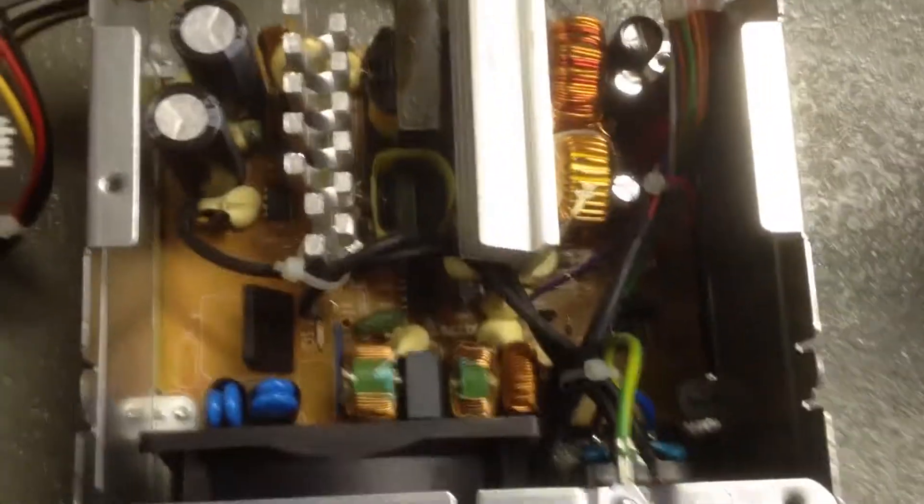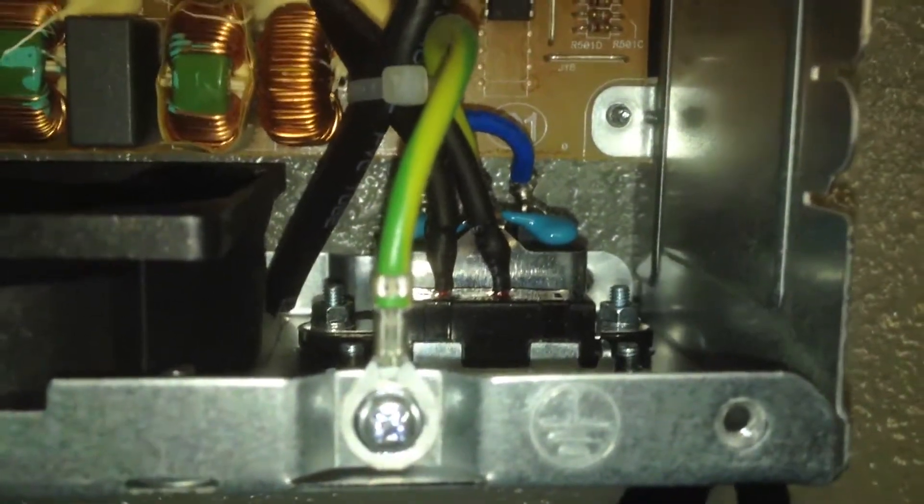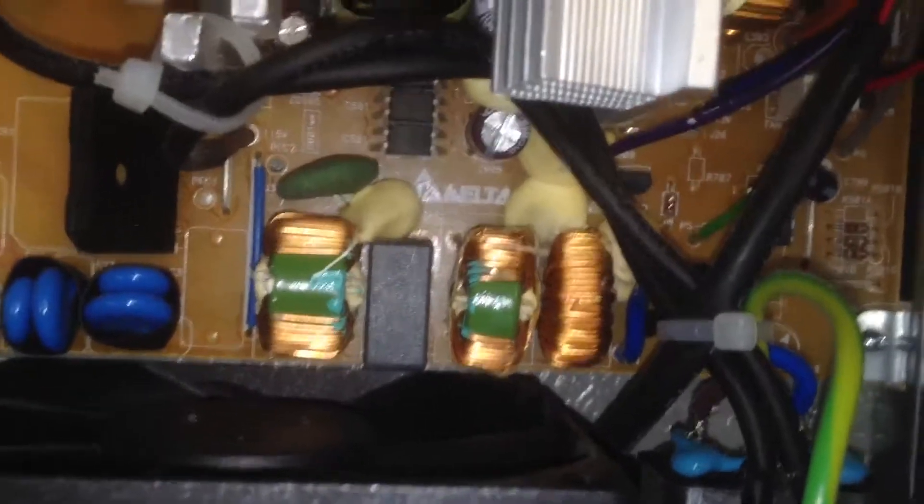And here's the inside of it. This looks like a nicely made power supply to me. If you look down here, you can see there's a couple of Y capacitors on the plug. Look at all these filter chokes on the input — that's very nice.